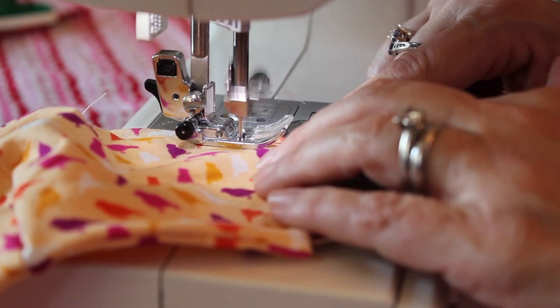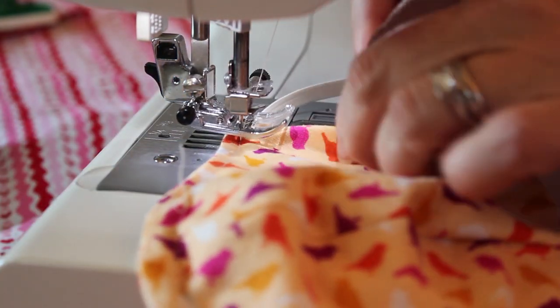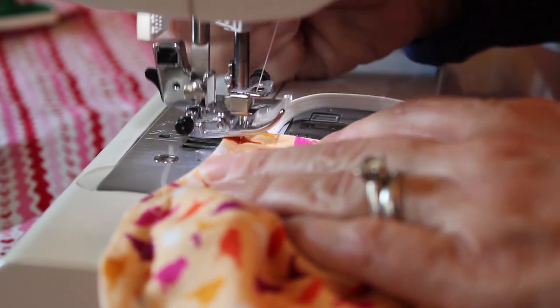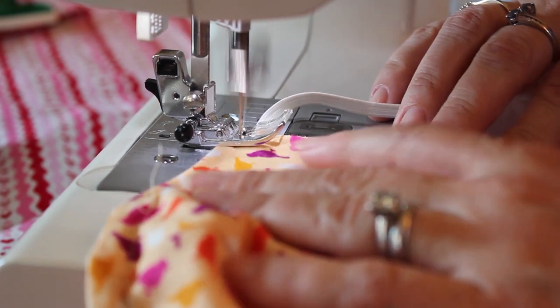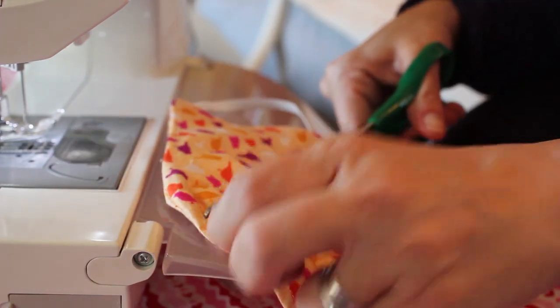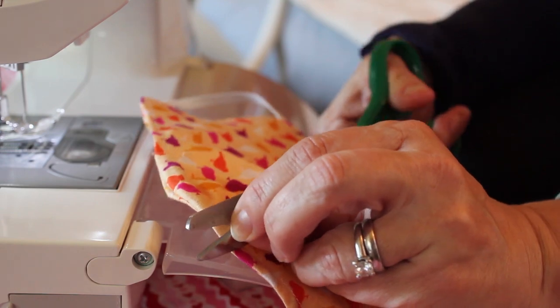Sew all the way around the mask once more in order to make it more sturdy, making it about a quarter inch away from the edge of the mask. Cut off any pieces of thread sticking out of the mask once you're done sewing, and you're done.